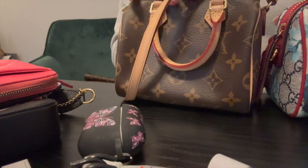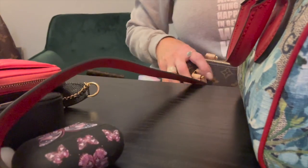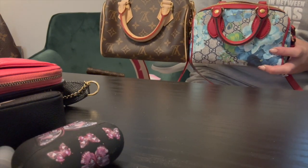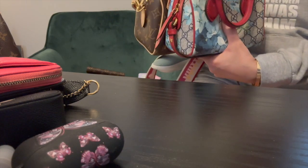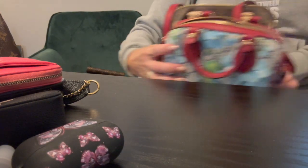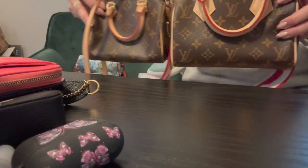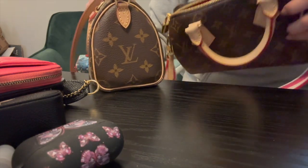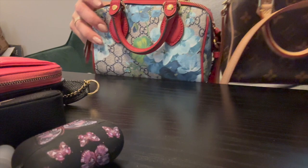I wanted to show you the Speedy 20 in comparison size-wise. Here is the Speedy 20 next to the Gucci Bloom — and then the Nano Speedy next to the Speedy 20. The Gucci Bloom looks very comparable to the Speedy 20, but the Nano looks tiny. When they're together though they look pretty similar.